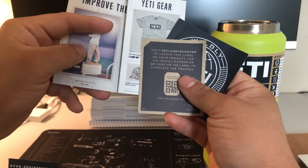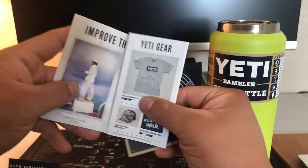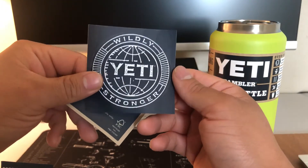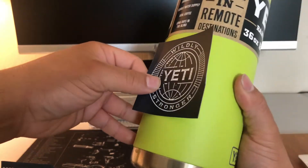I think they have a sticker here where they promote their other products. They have a cool little sticker you can put on your back window, or you can use it to decorate the bottle too.